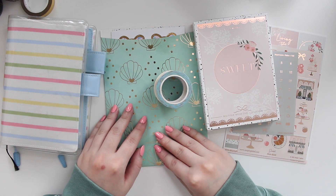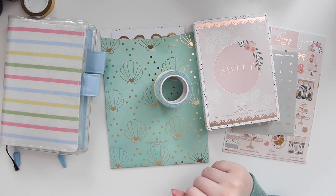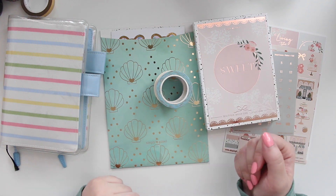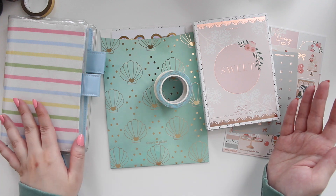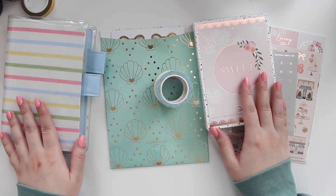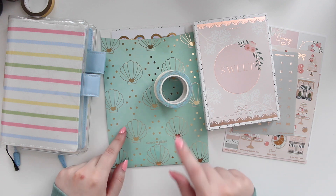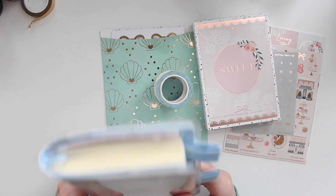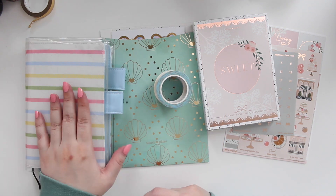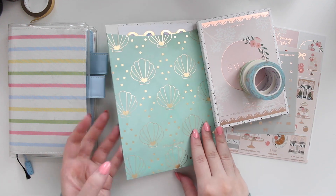Hey guys, welcome back to my channel. If you're new here, my name is Ana Jolene and I'm the author of the Glory MC series, the Moonrise Beach series, and the new Heartbreaker series. I have my Simply Gilded sub box that came in and I did order just a couple of extras, so I'm going to cover all of that in this video. As always, I will be swatching everything out in my washi swatch book at the end.